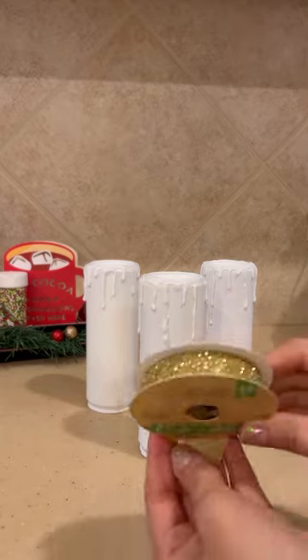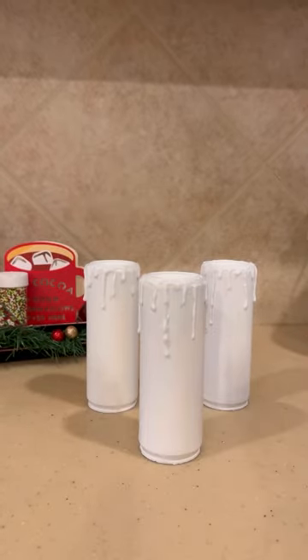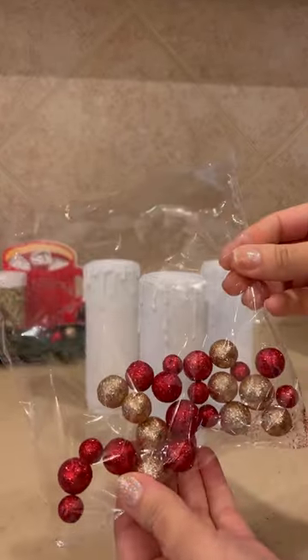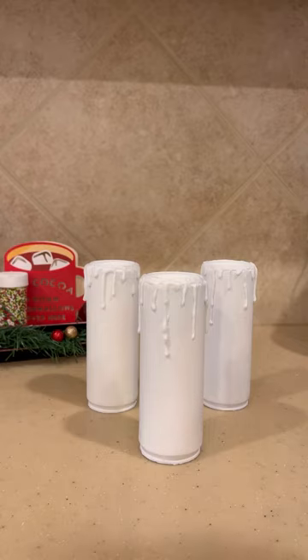Now the fun part — the decorating. We're going to use our gold ribbon, some faux greenery, and these red and gold balls, but I think I'm just going to use the red today.